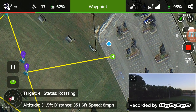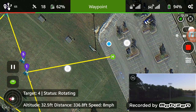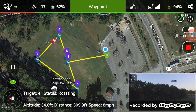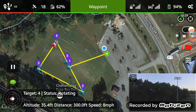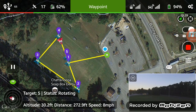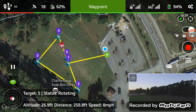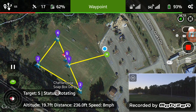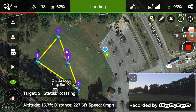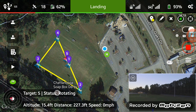And there it is on mission number two, going to number four. There is the lowest setting, going back down hopefully to 19 feet. Excellent, looks like it did it! It's supposed to land but I don't want it to, so I'm going to bring it back.